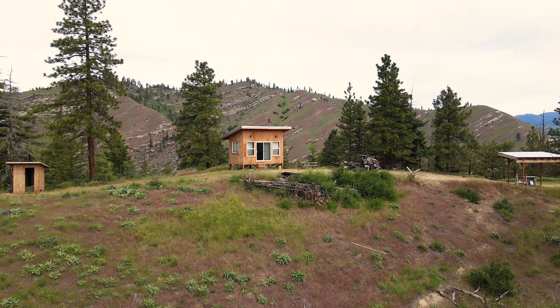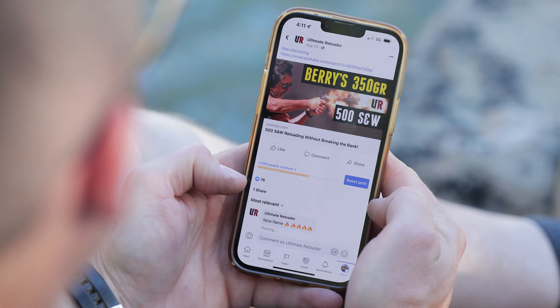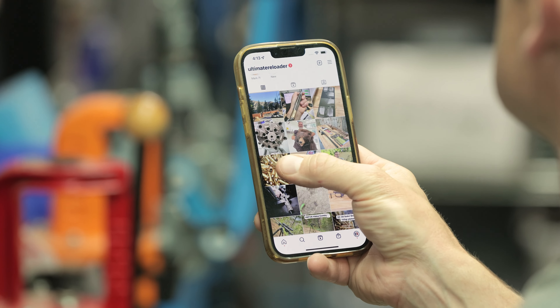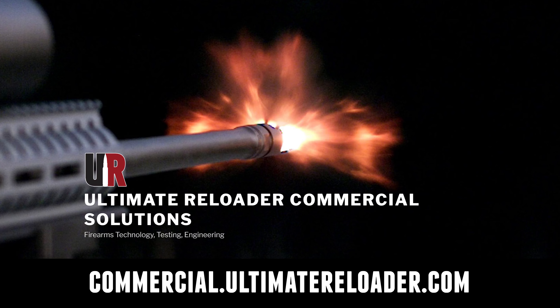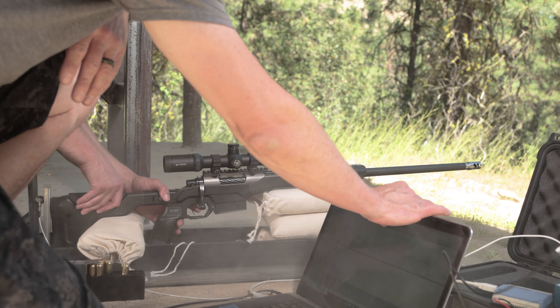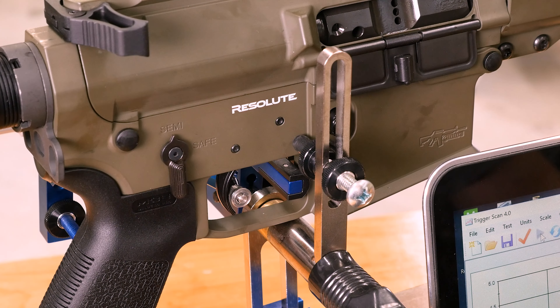That concludes this video. I hope you enjoyed it — don't forget to like and subscribe. We're on Facebook, YouTube, Rumble where we've got unrestricted content, and Instagram. Ultimate Reloader also has a commercial solutions division serving law enforcement, the military, and the gun industry, with unique capabilities including a comprehensive suite of recoil testing and evaluation, trigger profiling, and more.